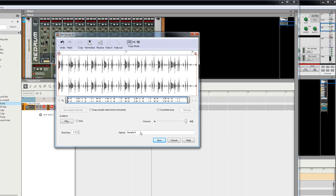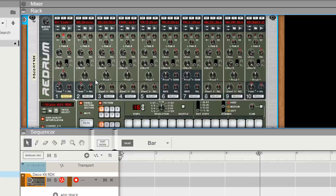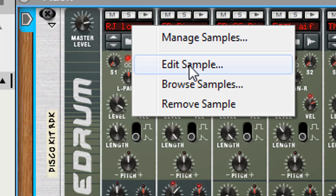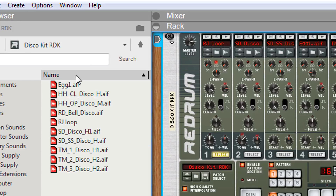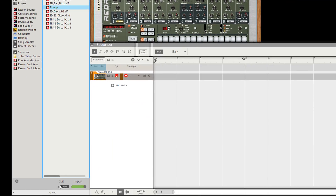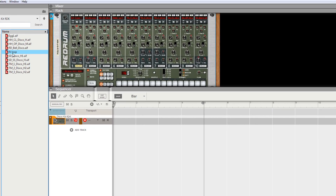Now here's the fun part — let's name it. We're gonna call this 'RJ Loop.' We already normalized it so we got it peaking. We hit enter. The cool part — if you hover over the sample and right-click, you can go edit the sample or manage samples. Look — the sample is over here. There's RJ Loop right there. Now here's the other cool part — let's play it real quick, and we're gonna go over here and hit that tap tempo.